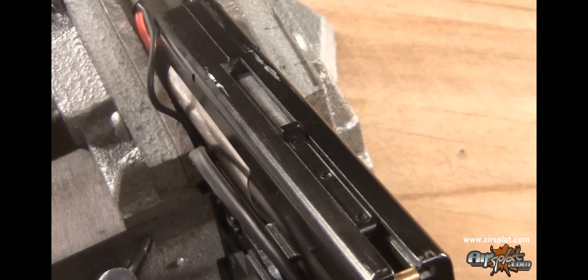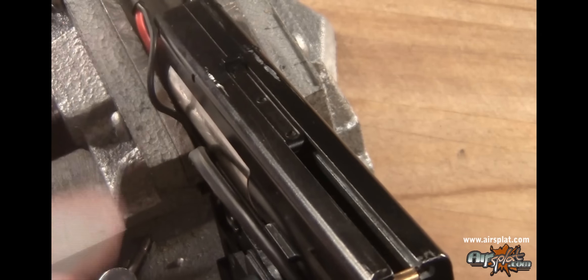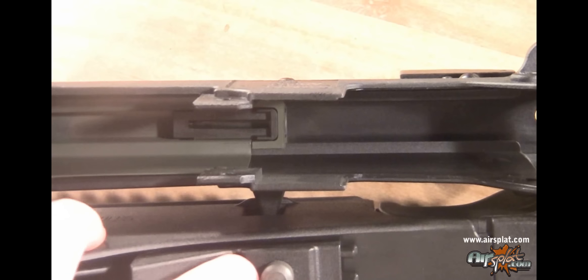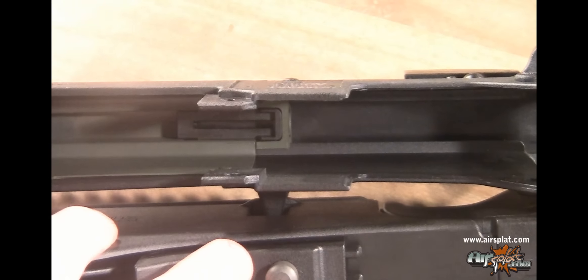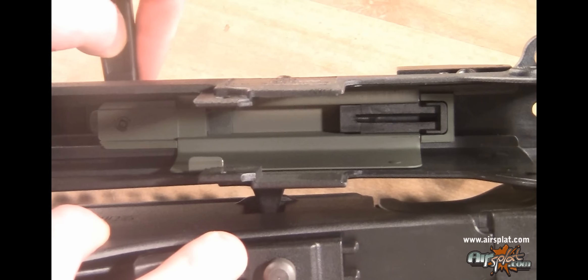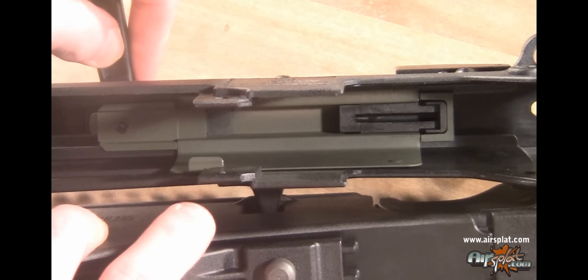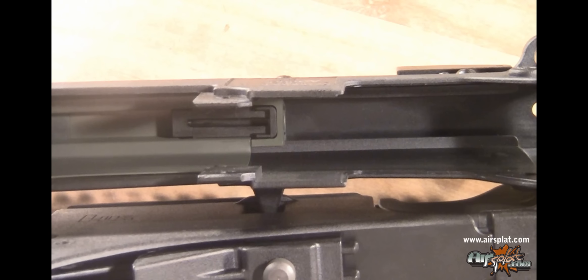So I would imagine you're all curious how the blowback mechanism works. Pretty simple — it's a mechanical blowback. Every time the piston is pulled back by the gears and motor, this little bar on top is going to be pulled back as well. It's pulled back, then pushed forward by the bolt spring. The bolt rests at the front and has a spring right along here. Every time the piston's pulled back, the bolt retracts — but not all the way, probably to about here. Then when the piston is released, the spring from the bolt takes over and pushes it forward.